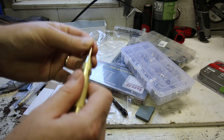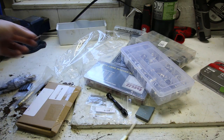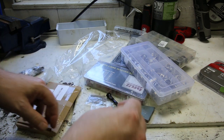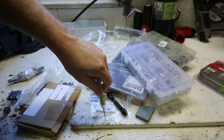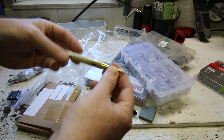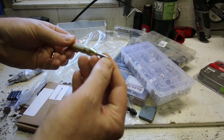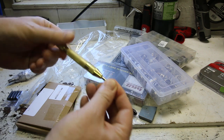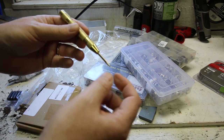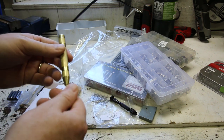Automatic center punch. This is something I've had many of over the years and just lost it. You just press down on it on any hard surface and it will automatically punch a centering divot in it — even in high tensile strength steel. It'll put a dent in it and you can use it to guide a drill bit. So when you're drilling out broken bolts and stuff, it's very handy to have.